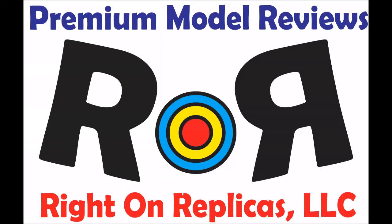Hello and welcome to Ride On Replicas, where we're proud to bring you the greatest scale model kit reviews on the planet.